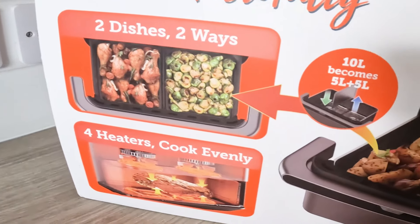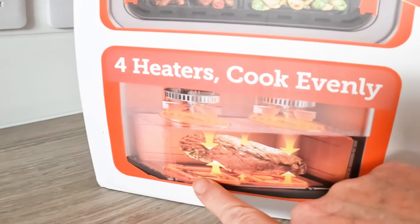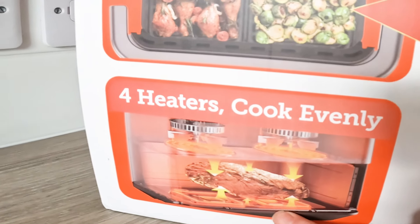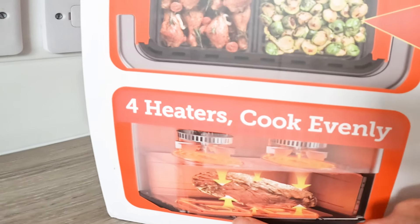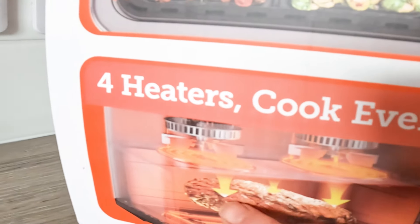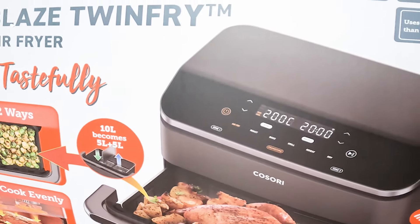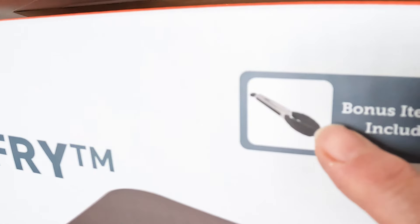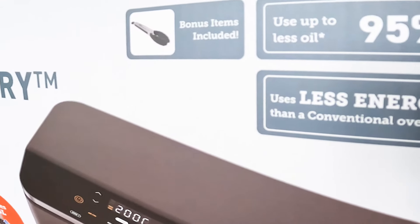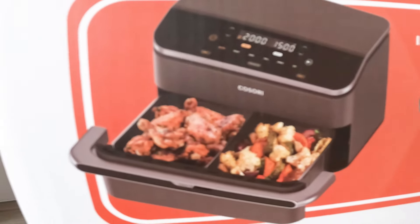Let's look at the box because it's always useful as a summary. It says four heaters, cooks evenly. You can see there are significant bottom elements — that's what makes the dual blaze such a good air fryer. It's 10 litres, which can obviously be five litres per drawer. It comes with a bonus silicone tong, which is fantastic. It uses less energy and is good for cooking without oil.